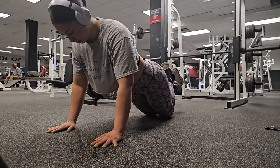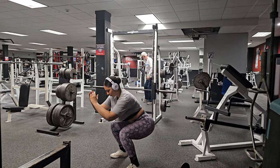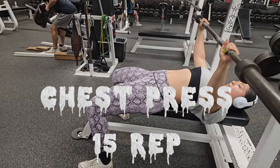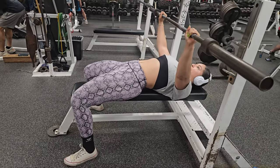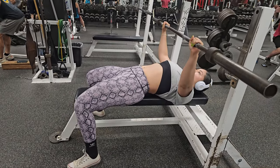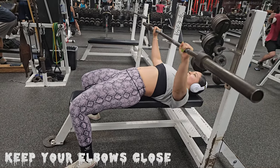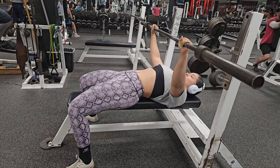Hey guys, welcome back to my channel! Today I have a hip workout for you, I have your lower body and I have your upper body, so I'll see you in the gym. Starting off with some chest press — you want to do 15 reps, your goal will be three sets of 15, although as your sets decrease your reps should increase. Remember to always warm up before performing any exercise.